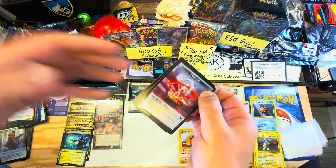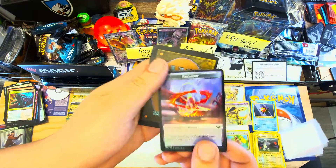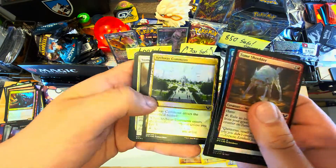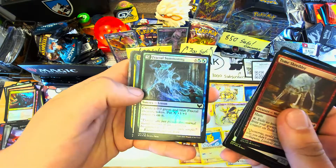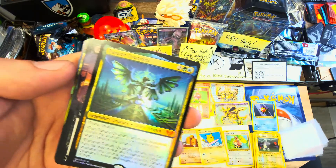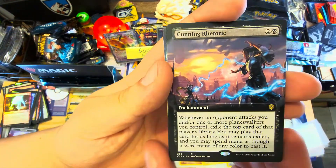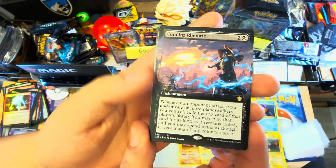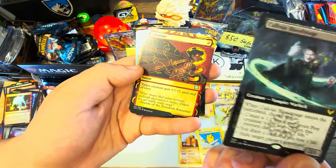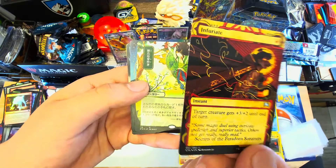Got a treasure token on the back and a four-four elemental. Probably use the treasure token. My foil commons as usual - doesn't look like anything abnormal pops up. This looks like the regular art for the Tanazir Quandrix I just pulled, so I have two of him - always nice. I also have Cunning Rhetoric and four of the Callous Blood Mage I got earlier.